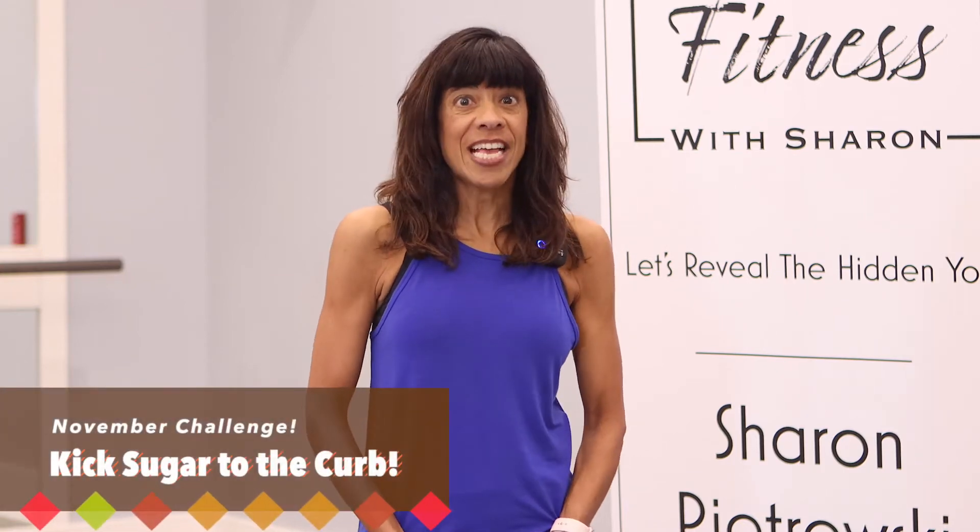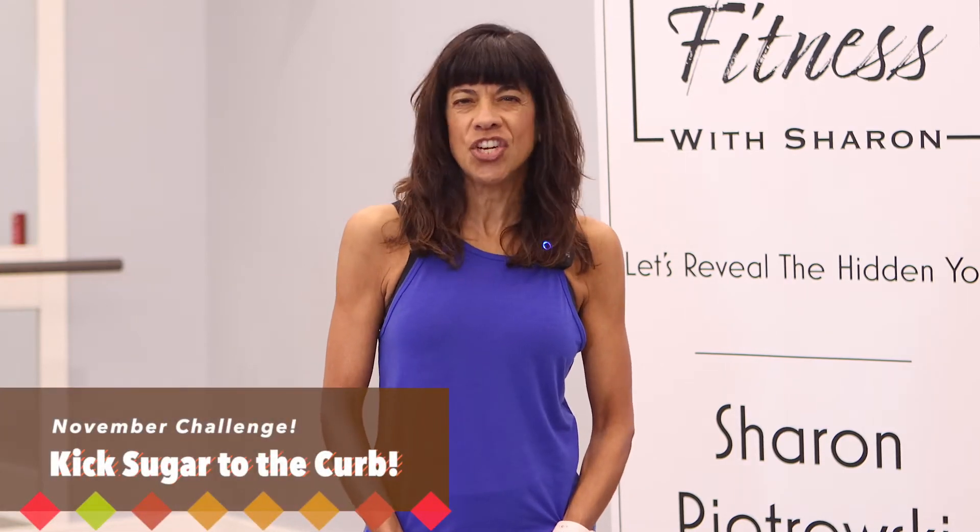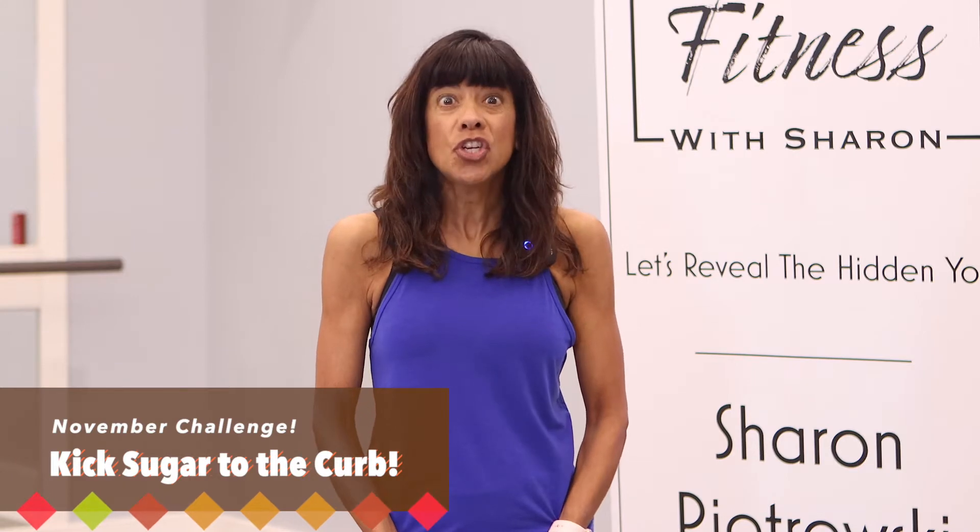Hey, it's Sharon. It's the Thanksgiving workout challenge, kick sugar to the curb. We're going to torch our lower body today. Optional: have one weight, ankle weights, or nothing at all. Have a mat or a soft surface to work out on. Let's get started.